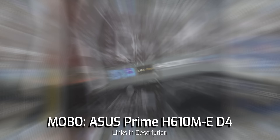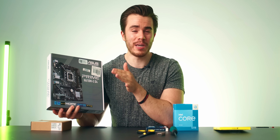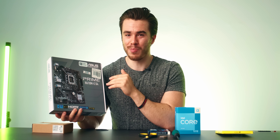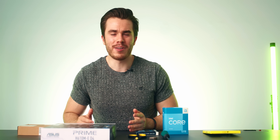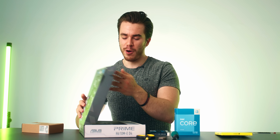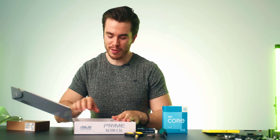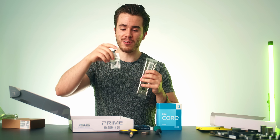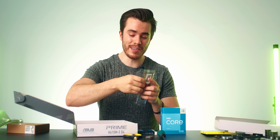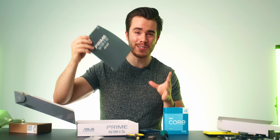Let's start with the motherboard, which is the Asus Prime H610M-ED4. At the moment this costs $100, but you can actually pick up a B660 motherboard from Gigabyte, the DS3H, for about the same price and that will be better. If we open up the motherboard box, we've got the motherboard, an IO shield, a plastic baggie with tiny screws we'll need, and the manual.